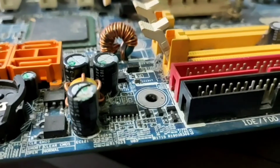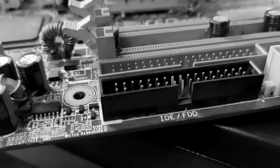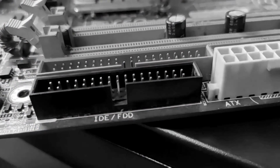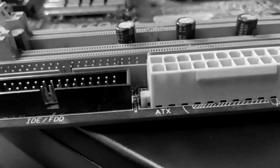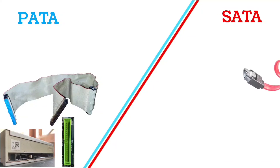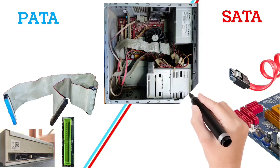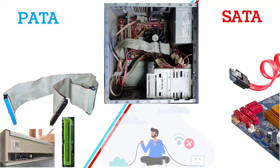After the introduction of SATA, PATA became outdated because it has some disadvantages which are not present with SATA. PATA cables, ports, or connectors are much bigger than SATA, which occupies a large area inside the cabinet, makes it difficult to connect, and also blocks the airflow, which makes the computer system overheat.